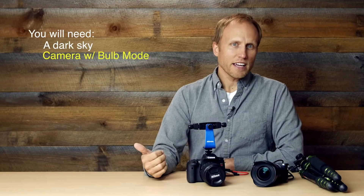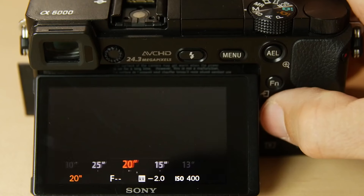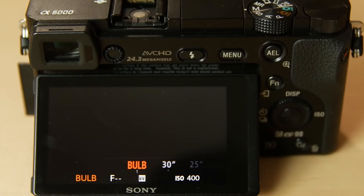The gear you need: a camera with bulb mode. All modern DSLRs and mirrorless cameras offer this. Bulb mode lets you shoot as long as you're holding down the shutter button — that could be 31 seconds to 3 hours.